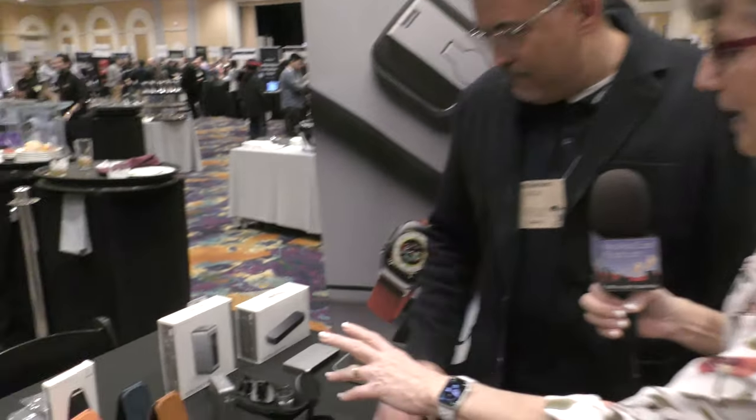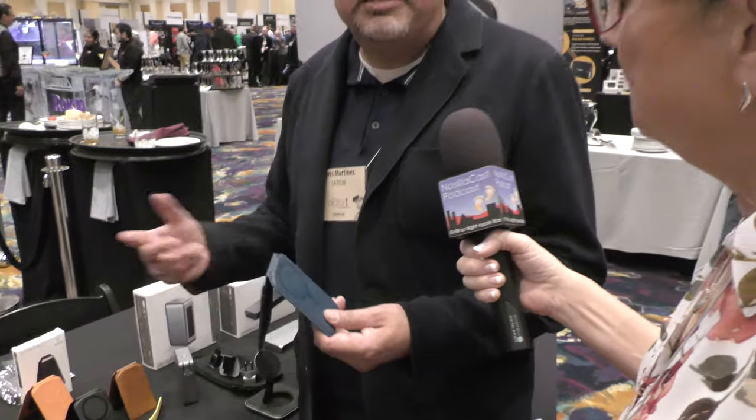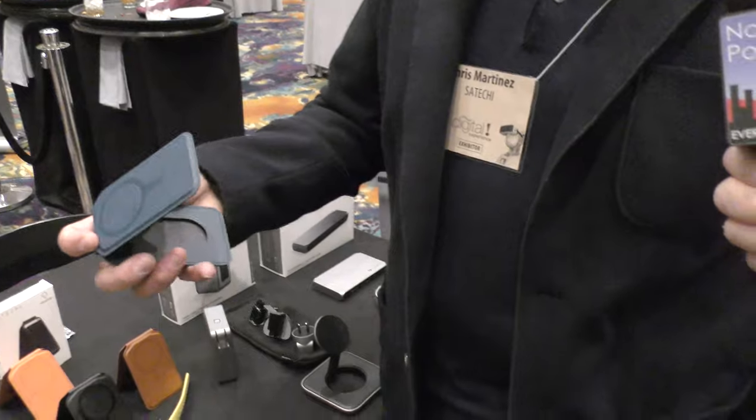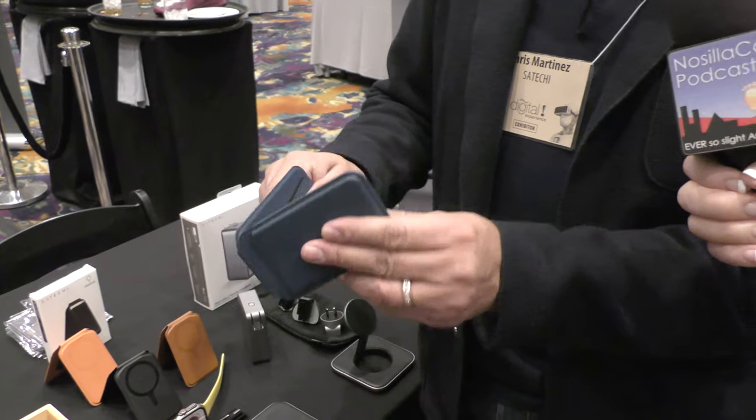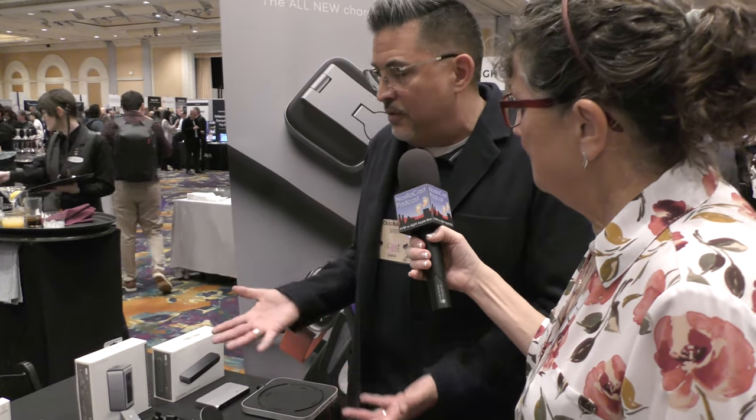This is our new magnetic wallet that launched with the iPhone 15. In addition to being available on our site in four different colors, it also has exclusive colors on Apple's website. The MSRP is $39.99. What's unique about this is that in addition to being a wallet, it also has a built-in stand. It holds four separate cards, and you can see the window here so you can have your ID there. Very light design in four unique colors, and it's also vegan leather. You'll continue to see newer products and newer designs leveraging that same magnetic technology.